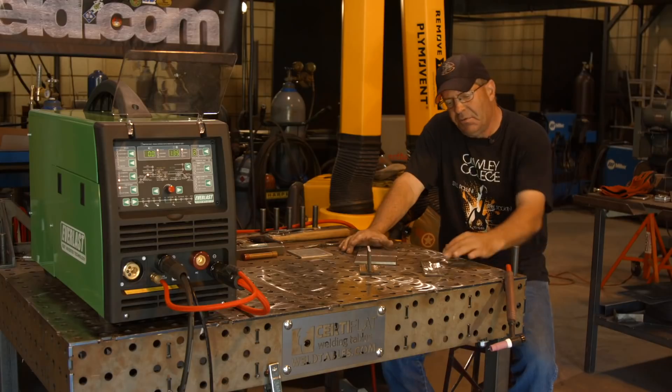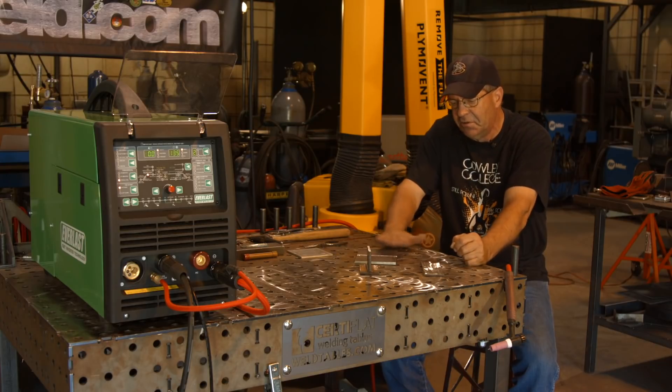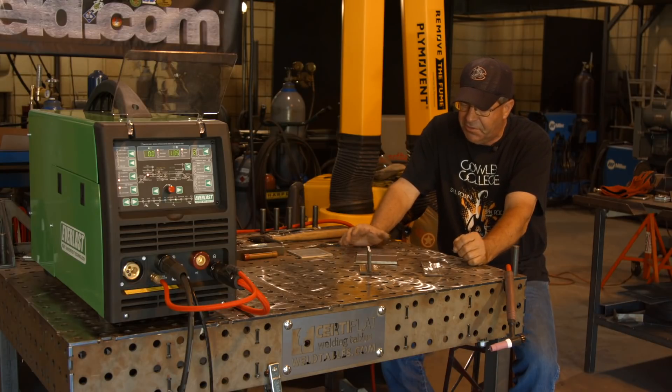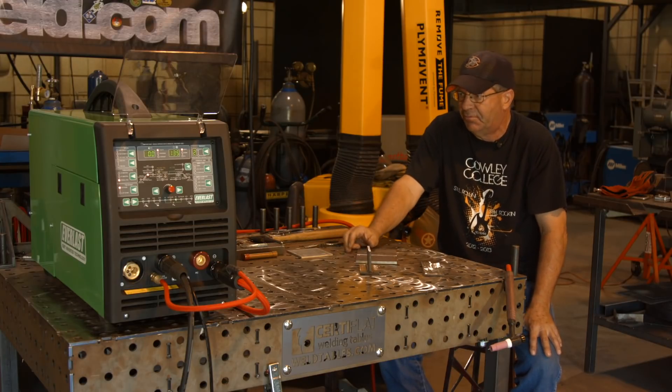I believe I've got about 135 amps on here. I want to do a couple of beads, a fillet weld, both with 3/32 filler wire, ER70S6. And I want to put a cap on some quarter inch that we did a MIG root playing around setting the machines up, just to see how things are going to run here on this setup.